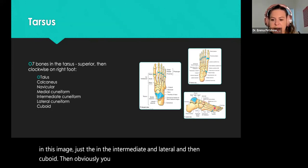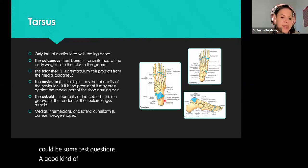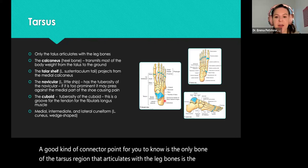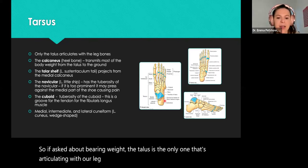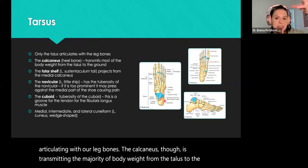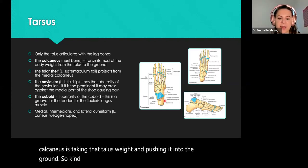Then obviously you have your metatarsals and phalanges. Like the wrist bones, this could be a region where there are some test questions. A good connector point to note is that the only bone of the tarsus region that articulates with the leg bones is the talus. So if asked about bearing weight, the talus is the only one articulating with our leg bones. The calcaneus, though, is transmitting the majority of body weight from the talus to the ground.